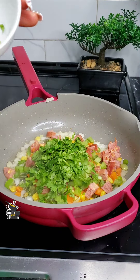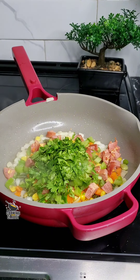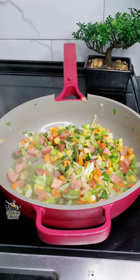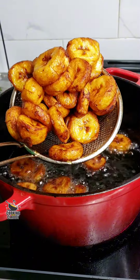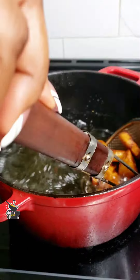Like I said, you can bring in any of your favorite veggies or meat at this point. Keep stirring until your veggies are slightly softened. Now check on the plantains — they're fully cooked and golden brown. Transfer them to an absorbent paper until we're ready to use them.